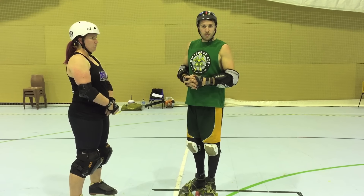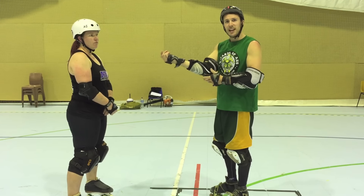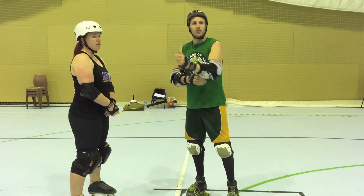The reason why we're going to do this drill is because it's sports specific — it replicates what you do in a game, unlike five-minute skates, which is kind of pointless because you don't do that in a game.